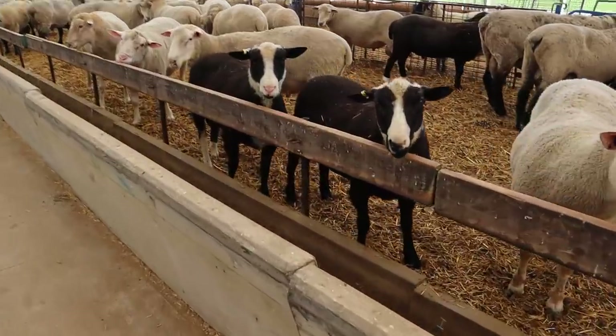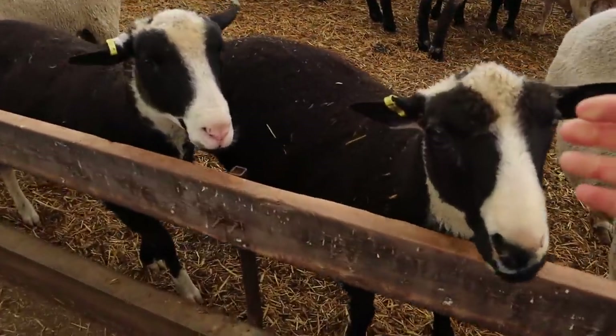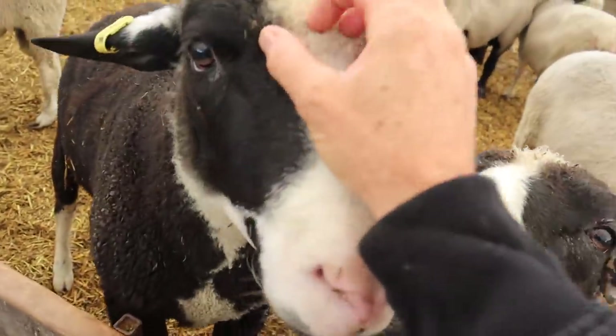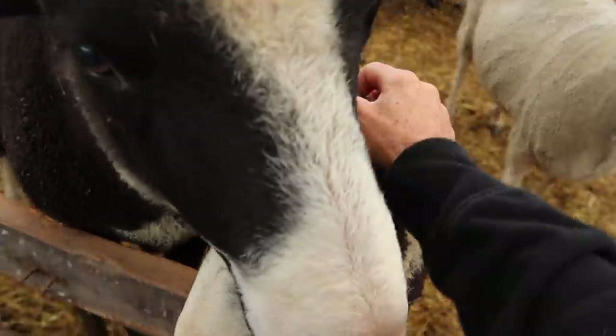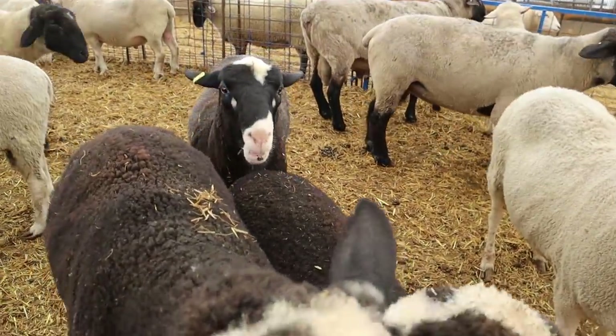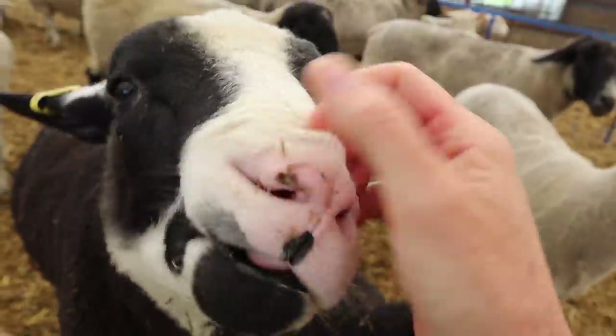Good morning, my boys! You're always greeting me with such love. You're becoming more friendly than my sweet belly. Hello — everyone is so jealous!